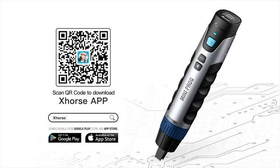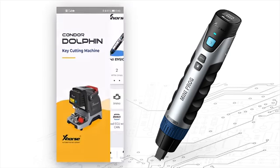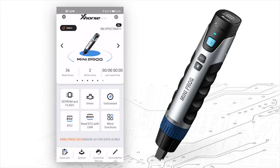Now I'm going to show you the working interfaces of Miniproc. To operate Miniproc, you have to download the X-Force app on your smartphone. Access X-Force, choose Miniproc, turn Miniproc on, and select the device.